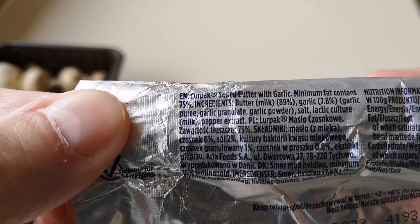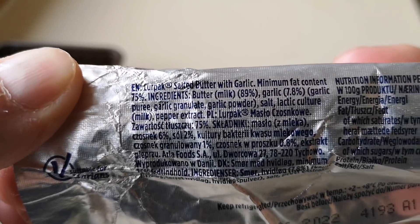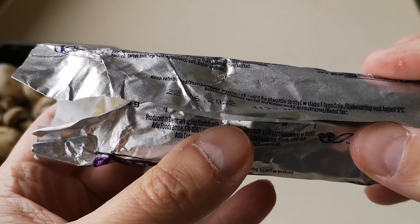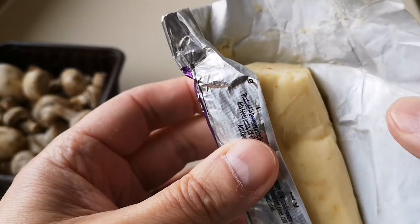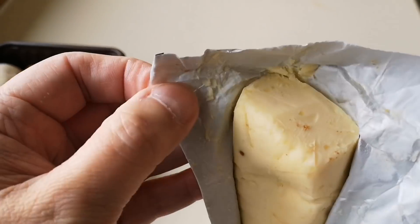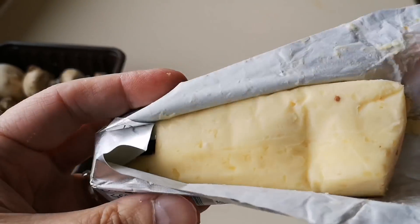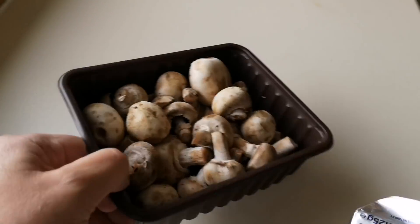Any allergens are in bold. It's very small writing. It's a 125 gram block and I tell you what — we had it on toast through the night and it's just like garlic butter, that's all it is. But I'm going to do some garlic mushrooms.